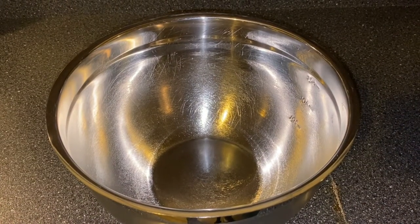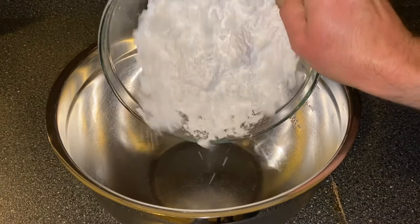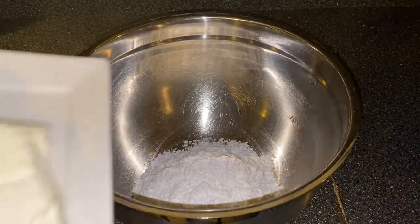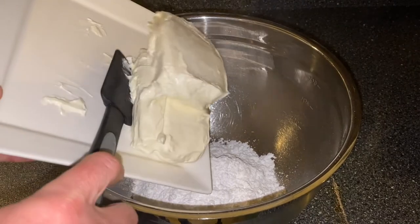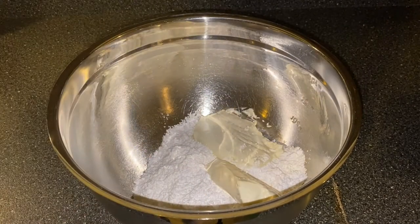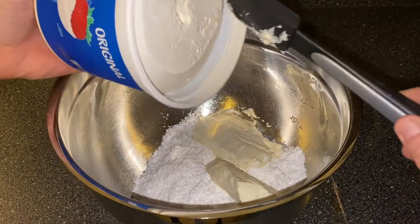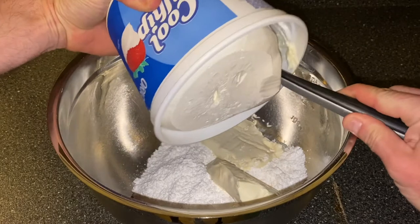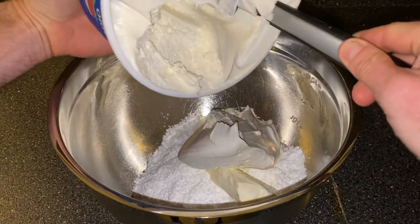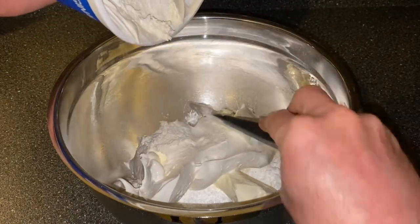While our cake is cooking, we're going to go ahead and prepare the whipped frosting. We're going to start with two cups of powdered sugar, and to that we're going to add two bricks of cream cheese — 8 ounces each — and then we're going to add some whipped topping, 16 ounces. I like to make sure that I have enough whipped frosting.